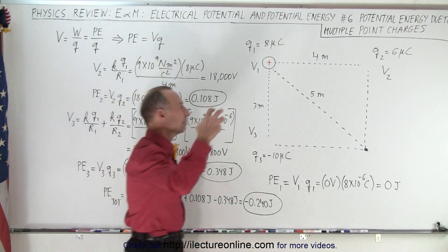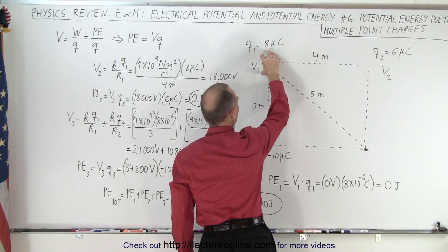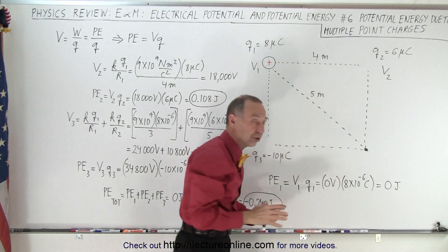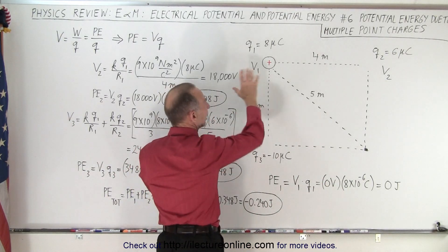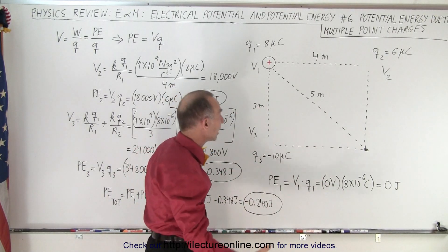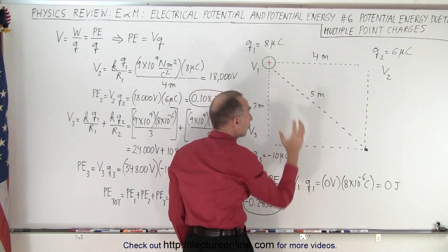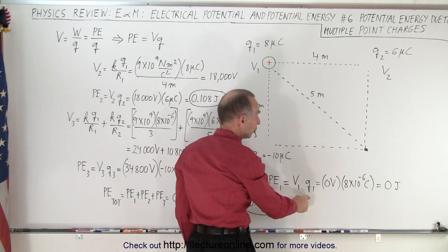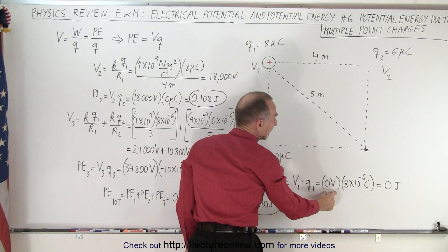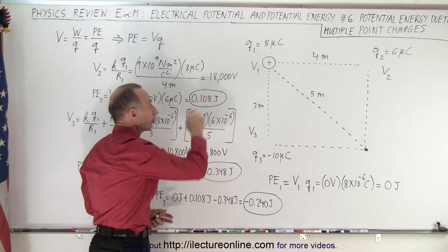We're going to take our first charge and place it here. Before we place the 8 microcoulomb charge there, there are no charges present at all, so there's no voltage at that location. Therefore, the energy it takes to put that charge there is simply the voltage at that location before placing the charge, times the charge. Since there's zero voltage there, it takes zero joules — zero work — to put that charge there.